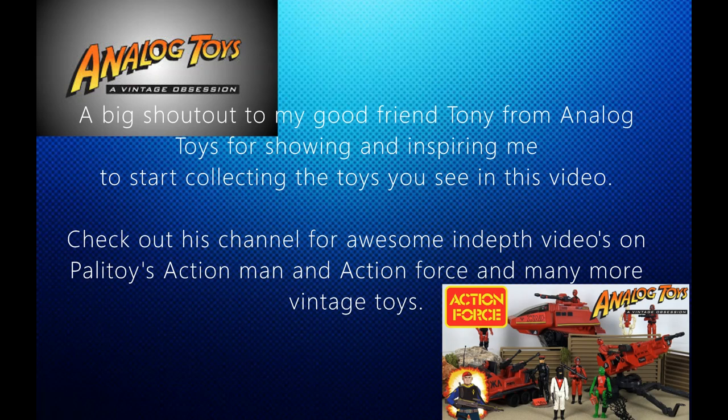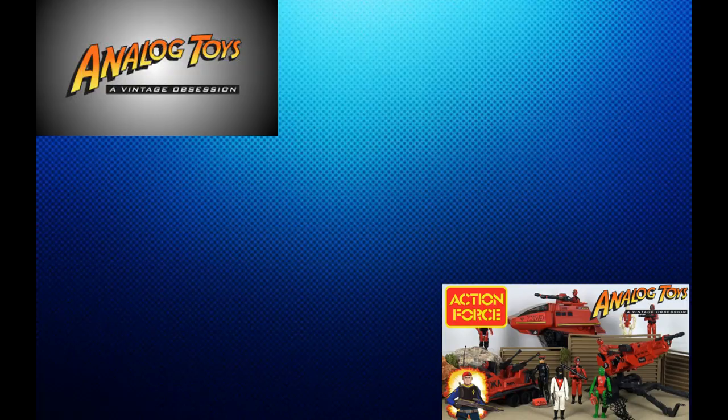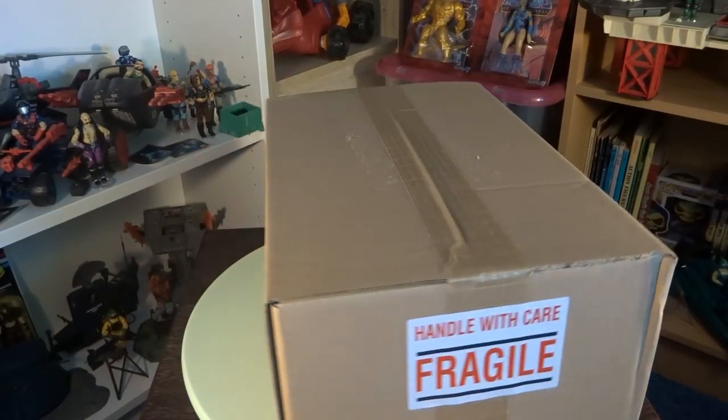Before I start this video, I want to do a big shout out to a very good friend of mine, Tony from Analog Toys. Thank you for showing and inspiring me to start collecting the toys you're about to see in this video. Check out his amazing channel for in-depth videos on Pellatoys, Action Man and Action Force, and many many more vintage toys.